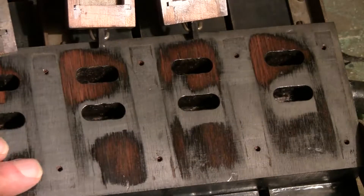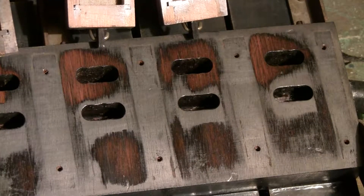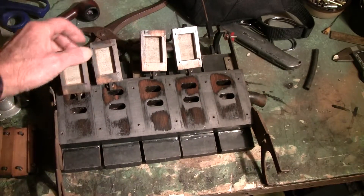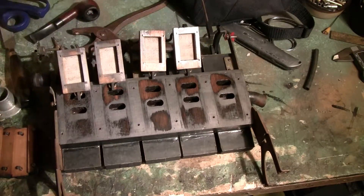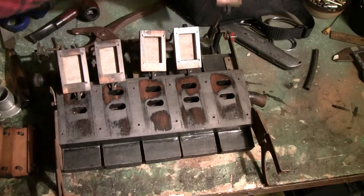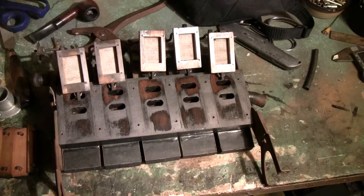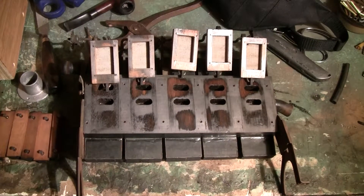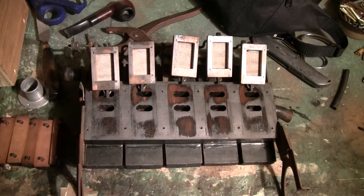It indicates that the block is not flat. It also indicates that the sliders aren't flat. So as part of the rebuild process, we'll resurface the block and sliders. I have a video on YouTube and at my webpage that shows how I do that process — how I re-flatten the block and the sliders. Those are the two major problems with this air motor.